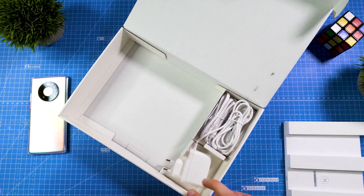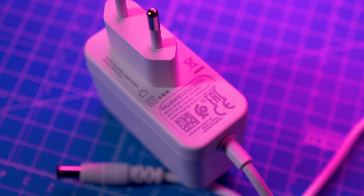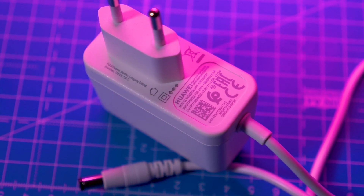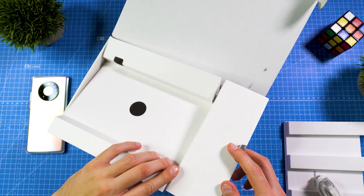Other than the router, there's a power supply included — it's a 12-watt power supply, so quite some power for the router. There's also an Ethernet cable, a warranty card, and a quick starter guide.